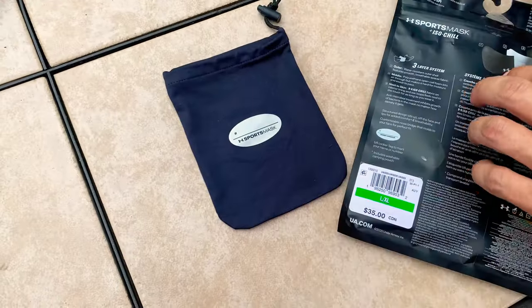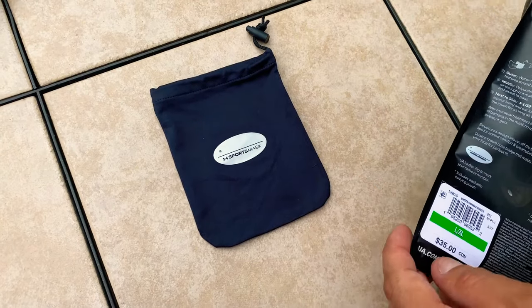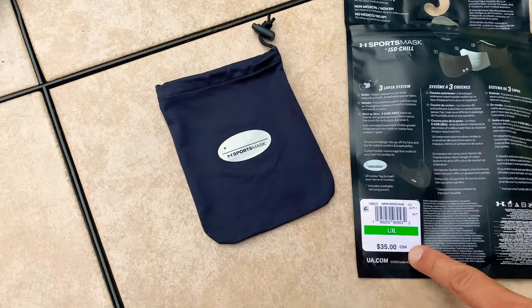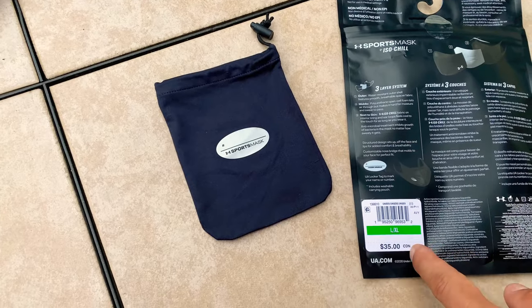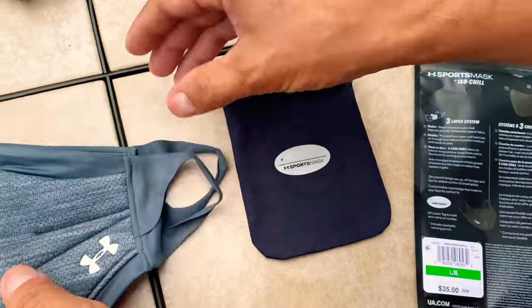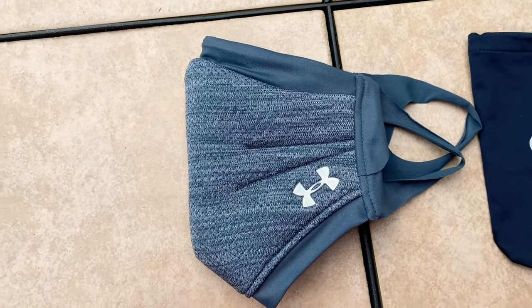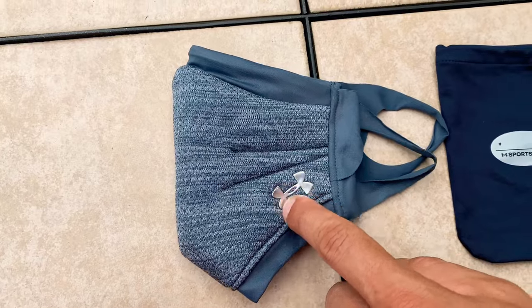All right, there's the bag. I didn't put the sizes on it this time — obviously you guys can see the price. The reason why we bought more is because they all went on sale; these ones we got 50% off. All right, there's the new one — I picked out the gray one.